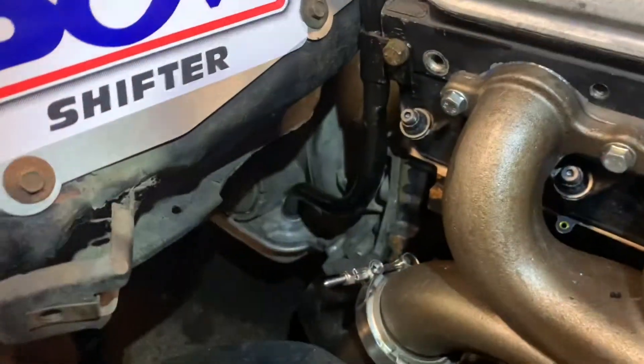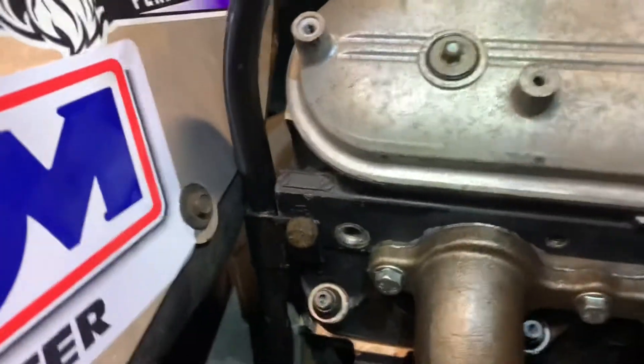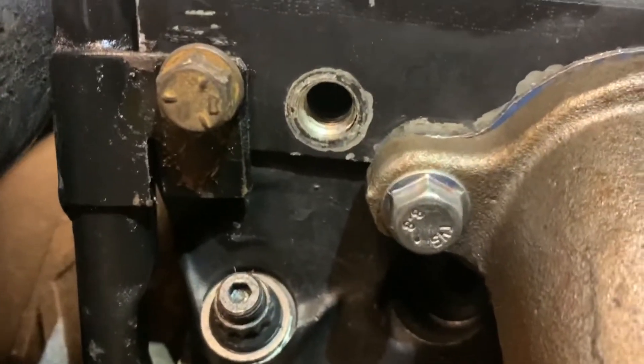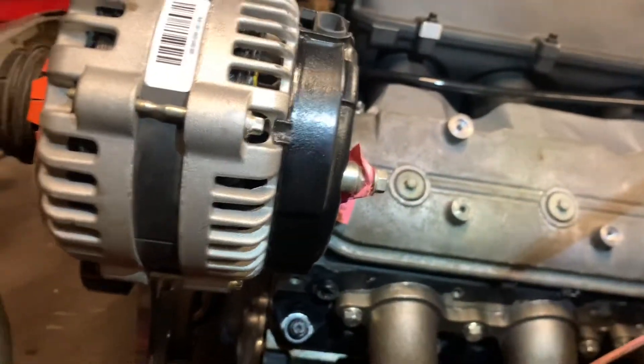So I got the dipstick in, custom - even had to make a custom bolt. My junk drawer isn't that full, so I found one that was pretty long and just cut it down. And then I'm running my coolant temp sensor there because whoever had this motor last ran it there - that one's got the plug in it. I could easily pull the plug out and put it on the other side, but it doesn't really matter.